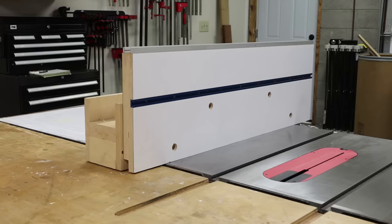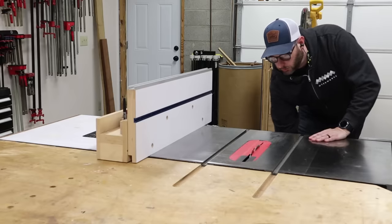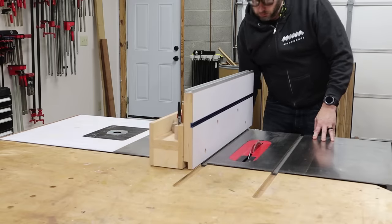I wanted to create a large fence that more or less lived on my table saw all the time. In order for that to happen, I needed to create a lot of versatility in it. I wanted it to be able to help me perform as many different table saw functions as possible so I didn't have to remove it.